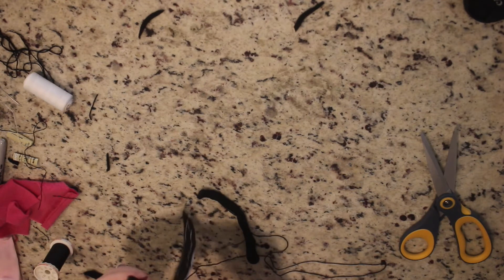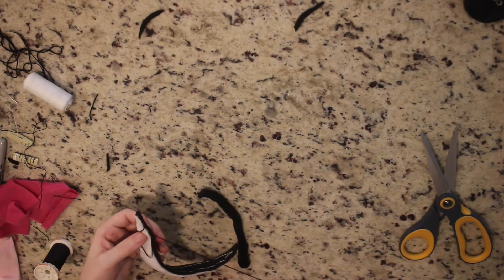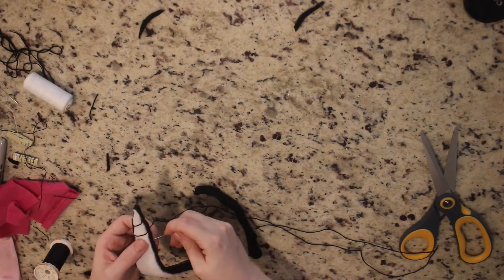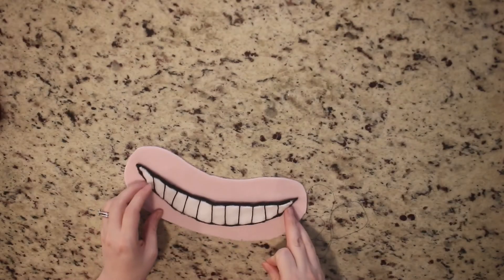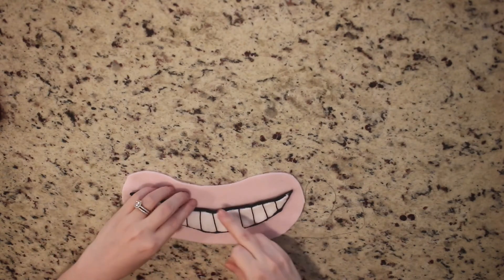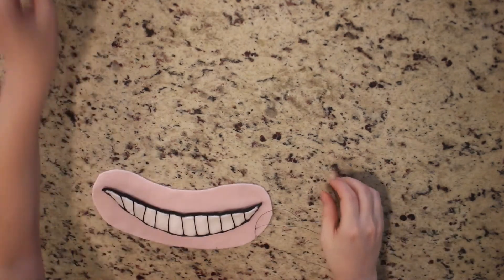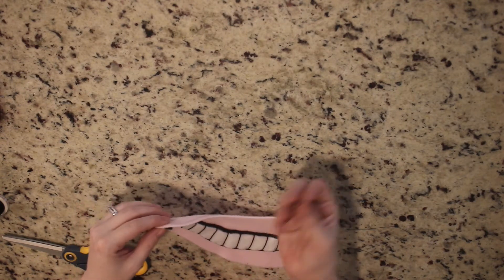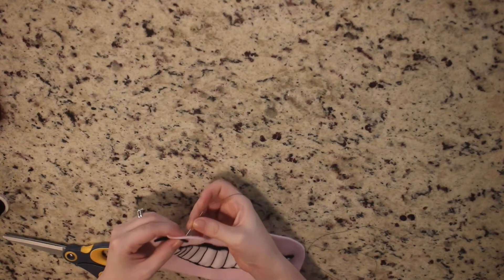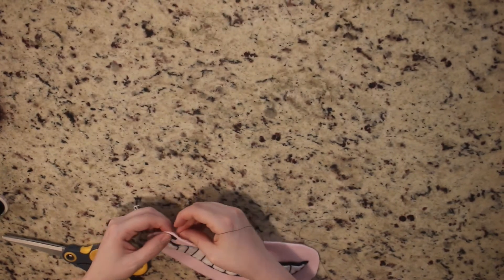I apologize that you can't see it too well — the camera was off angle — but it's pretty self-explanatory: just keep threading it through, trying to make the teeth as even as you can. Here I'm pinning the grin on the mouth background so I can sew it on just how I want, then using thread to sew it right on. Next, sew the little crescent cheek marks on the ends of each side of the smile — this is pretty delicate, you just need a few thread stitches in there.